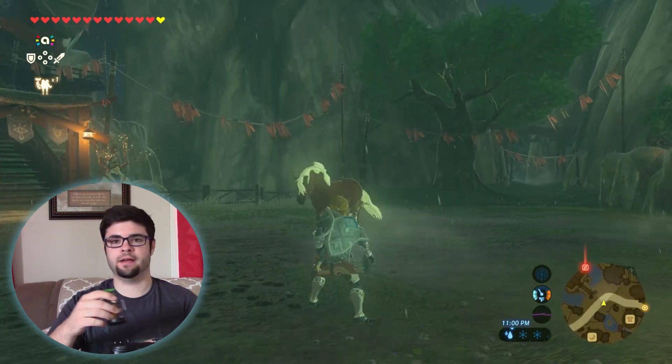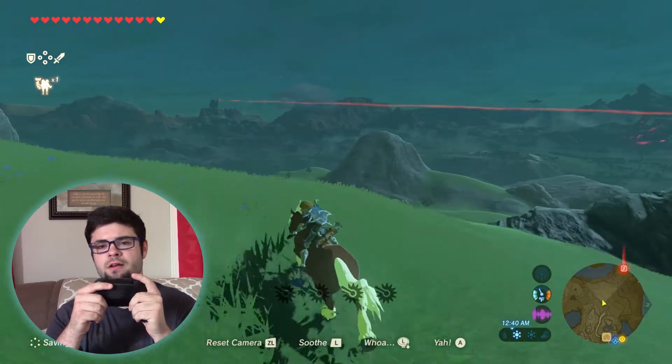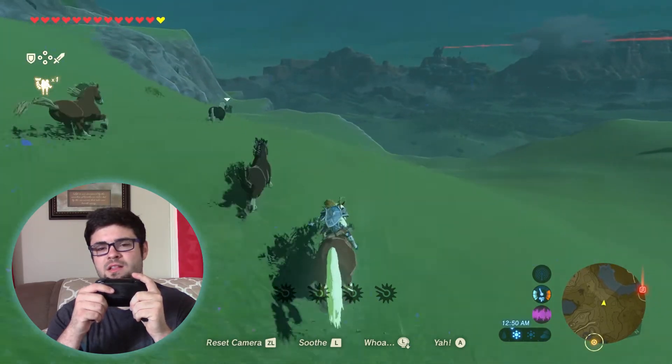God damn. A horse! He's riding a horse, doing horsey things. He's riding a horse. Hell yeah. Look at other horses. Here I am, joining my family.